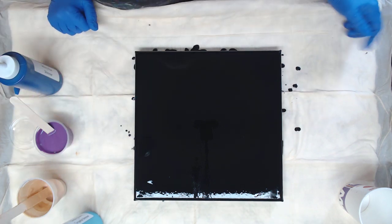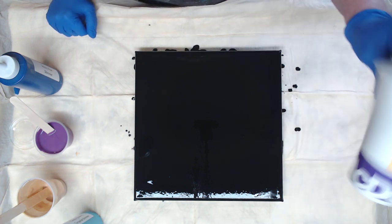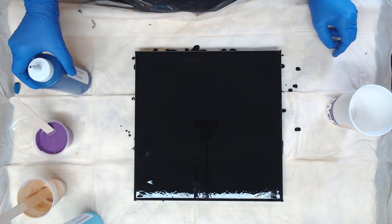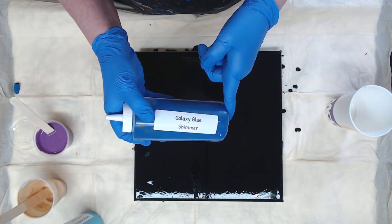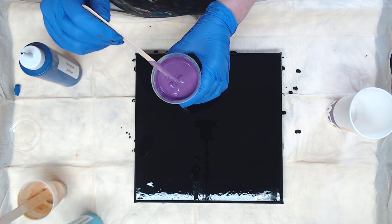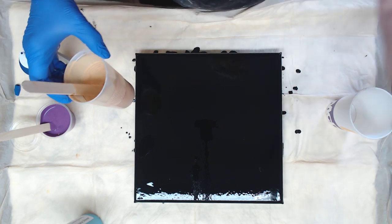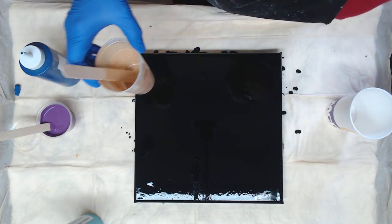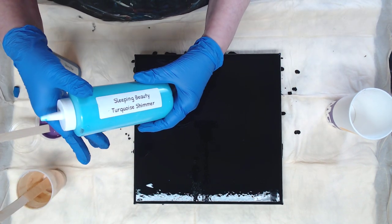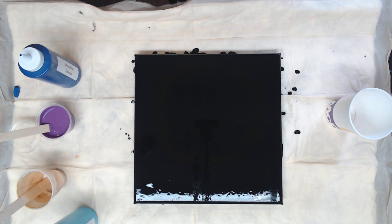Hey everyone, today we're working on a 12 by 12 and I'm going to do another ring pour with a cup. This time instead of a measuring cup, I'm only going to use two colors that have silicone. We're using the Perage Posse galaxy blue shimmer, the Perage Posse purple — this does not have silicone — Deco Art 24 karat gold from Hobby Lobby, which also does not have silicone, and the sleeping beauty turquoise shimmer from the Perage Posse paint line, which does have silicone.